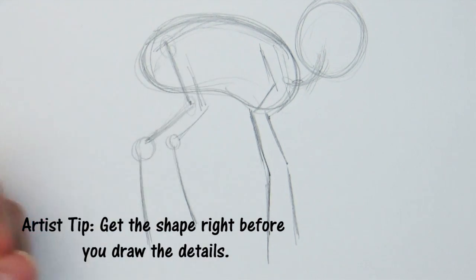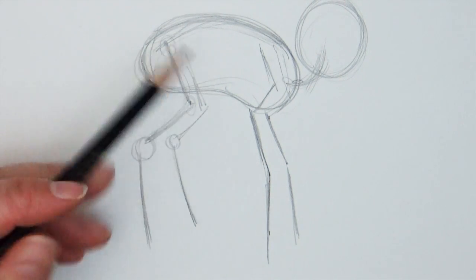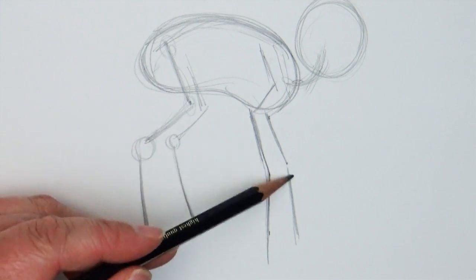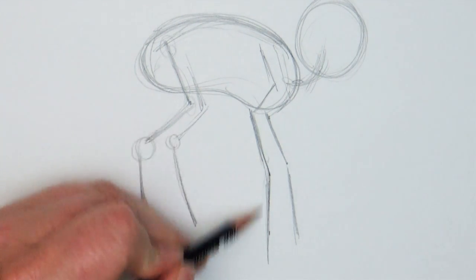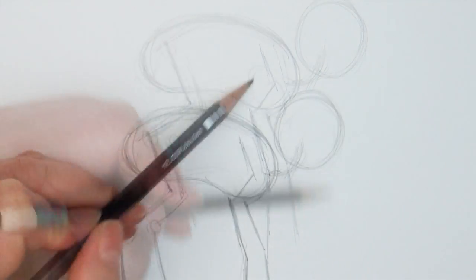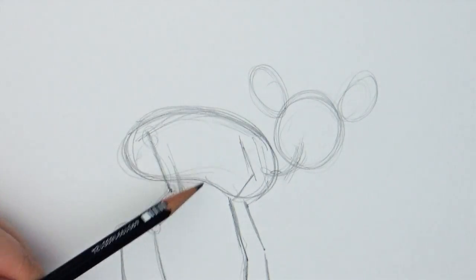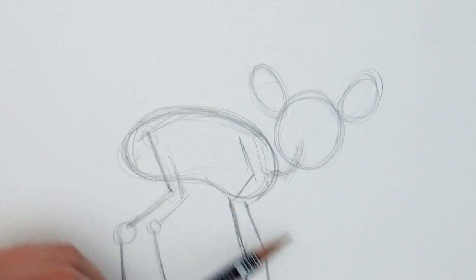You can notice I'm just drawing them using stick figures just to get the position correct. I'm not worried about getting the shape or the muscle in there — I want to first make sure they are in the right position before I add any detail. Once I have that down, I'm going to add in just some oval shapes to kind of represent where the ears of my deer are.